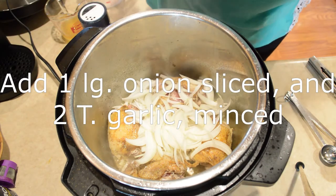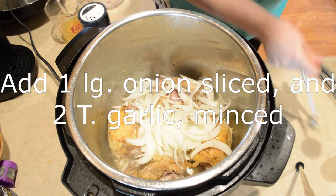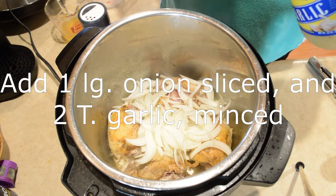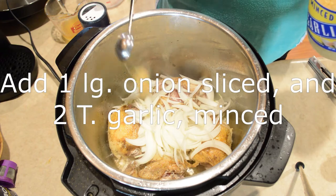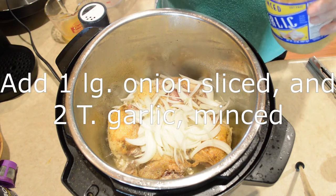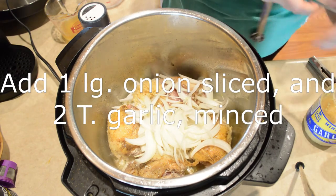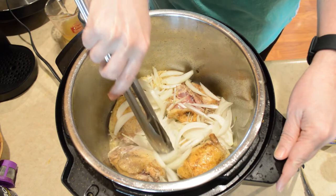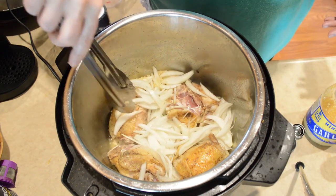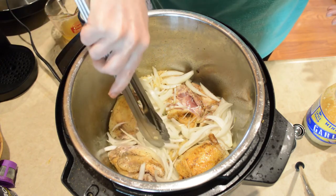I'm going to add about two tablespoons of minced garlic. I'm just going to sauté these down until they get kind of translucent — that's basically what we're going for here.